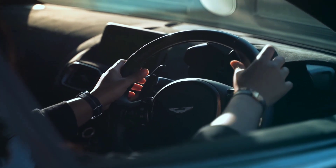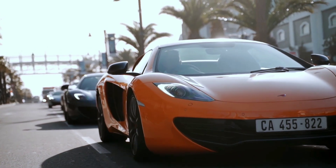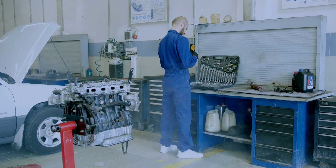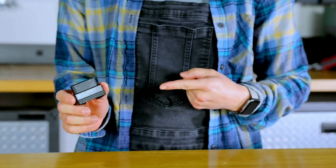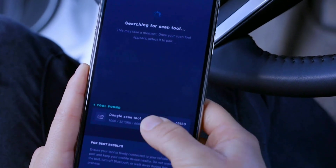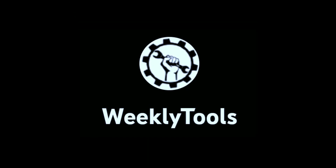Hey everyone, my name is David Richard from Weekly Tools, welcome back to our channel. Today, we've got something special for all you car enthusiasts and DIY mechanics out there. We're diving deep into the Buktech 410 Bluetooth OBD2 Scanner, a powerful tool that allows you to unlock your car's hidden data and diagnose potential issues. If you're into car maintenance, tuning, or just curious about your vehicle's health, you're in the right place.